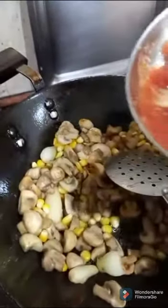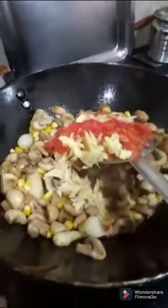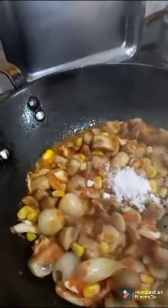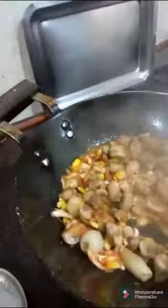Now I will add the garlic and tomato paste. Then add a chili powder. Add the salt according to taste. Cook until you get the smell of garlic.